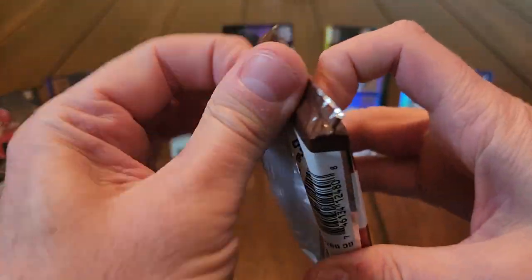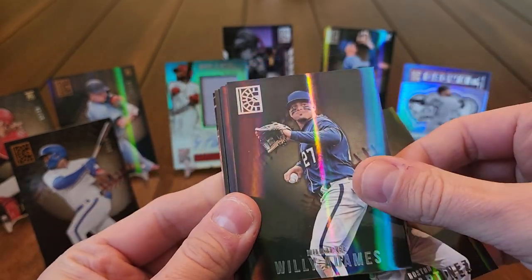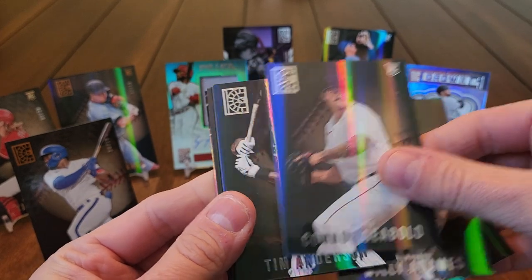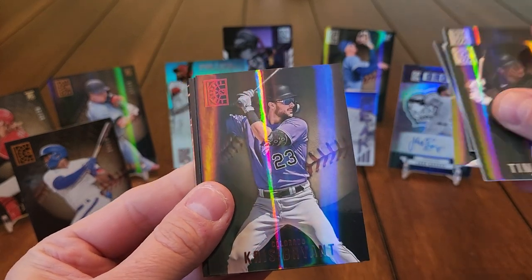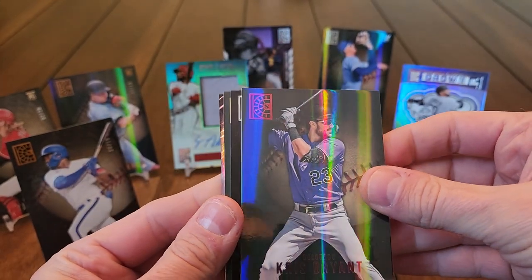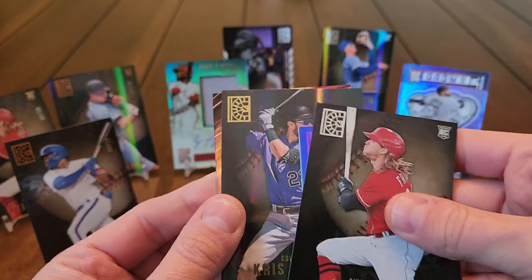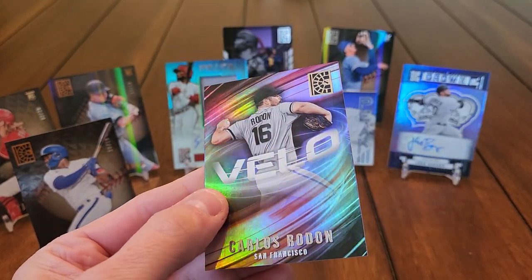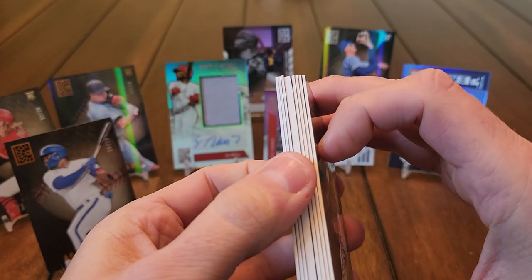Last two packs. JD Martinez, Willie Adames, Conner Siebold, Tim Anderson — still have not seen a Julio Rodriguez, really like to get at least one. There's a Kris Bryant red foil, TJ Friedl, another Kris Bryant, and the insert is a Velo of Carlos Rodon. Last pack — let's see if we can get somebody good for our hit.